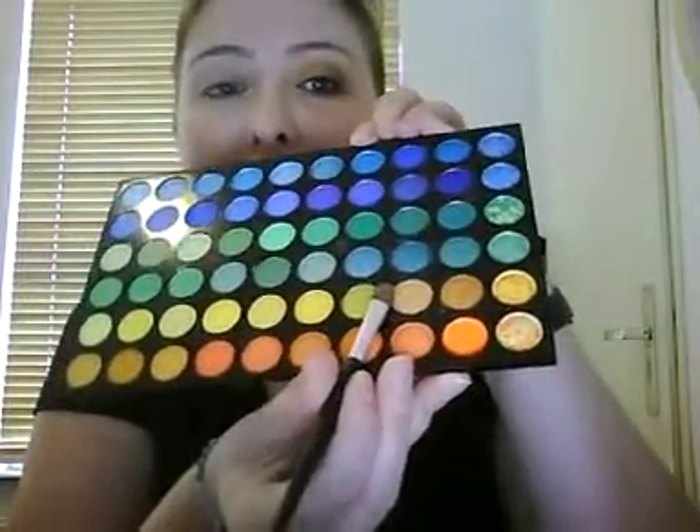So for this one I've done already one eye. I'm only going to use the 120 Pro palette, and then I'll show you which colour I use. First of all, when we get that palette, we're going to use that goldish one.